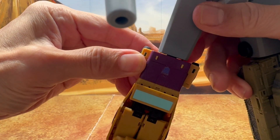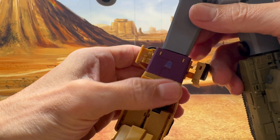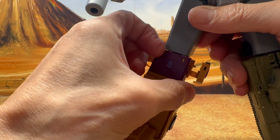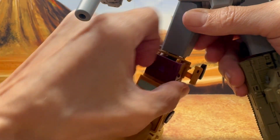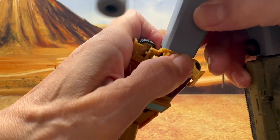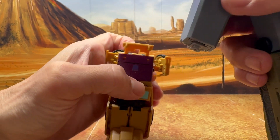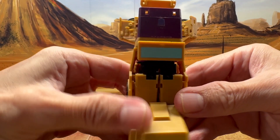First, let's remove Swindle by untabbing the two side fenders, which will allow us to lift up the purple hood. Lift up the left and right side so we can lift up the front grill, then wiggle Bruticus's leg out. Now we can focus on Swindle.